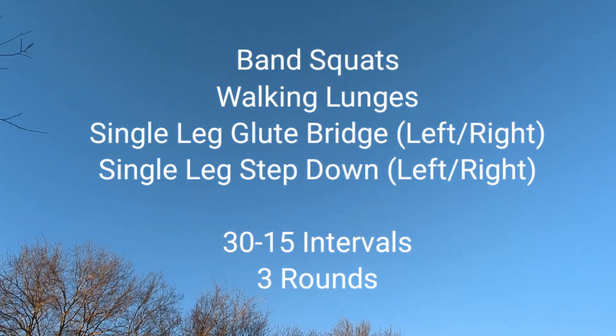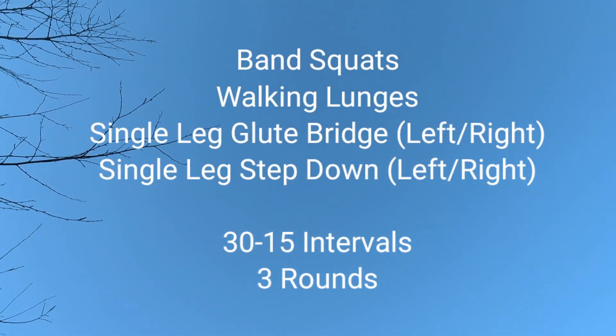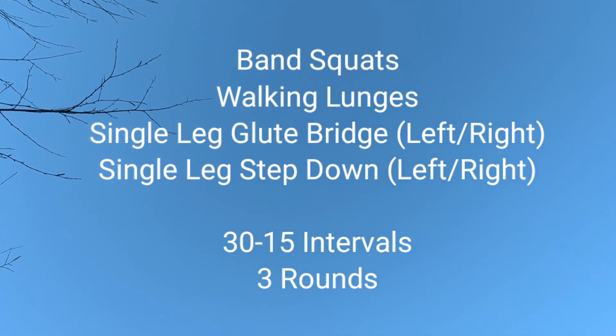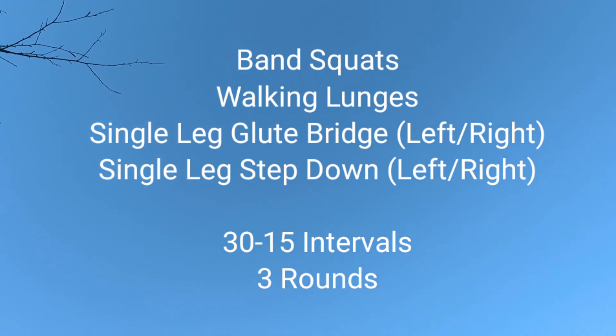Today we're doing band squats. I'll show you what to do if you don't have a band — walking lunges, single leg glute bridge, and single leg step down. We're doing 30-15 intervals for three rounds. As always, check with your doctor before starting a new exercise program.